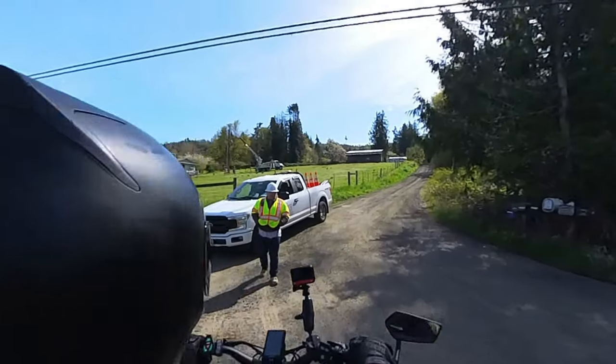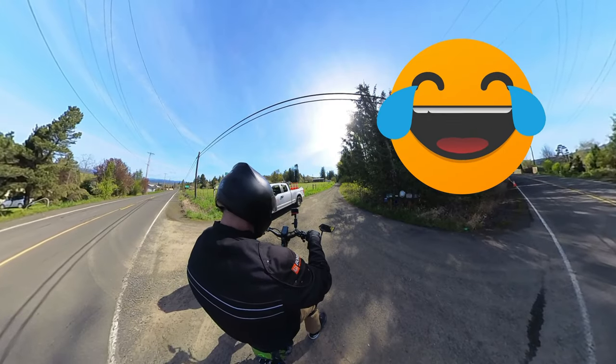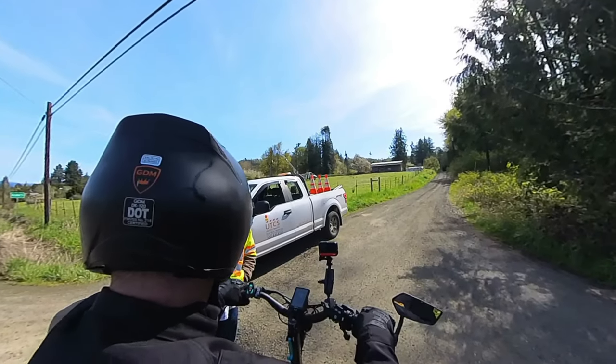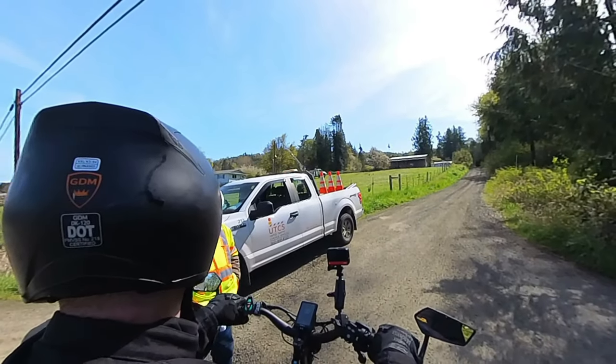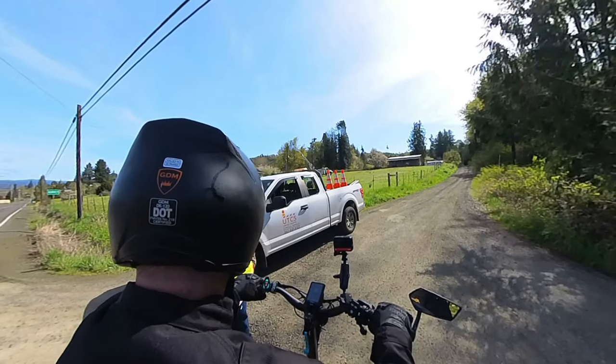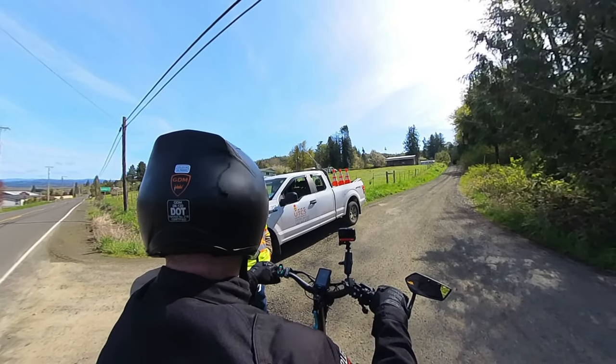He asked how fast it goes — this one goes 40 miles an hour. He asked how much it costs — this latest model runs about $1,800. His son is ten years old, so I suggested he probably wants the Wasp, which is a three or four hundred dollar scooter powered by one little wheel in the back that only goes about 15 miles an hour — perfect for him.